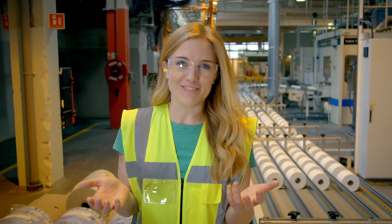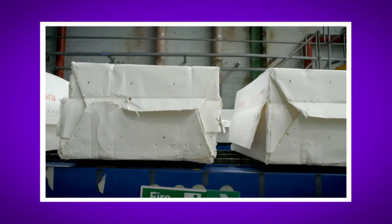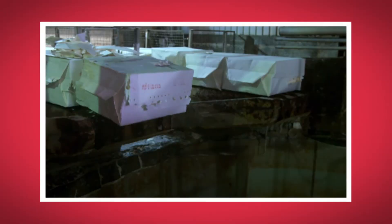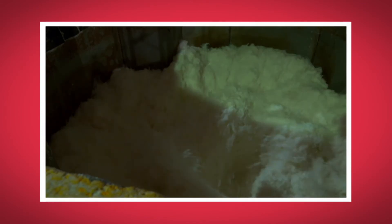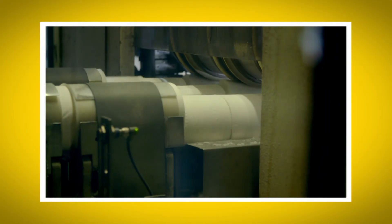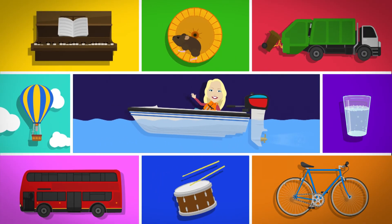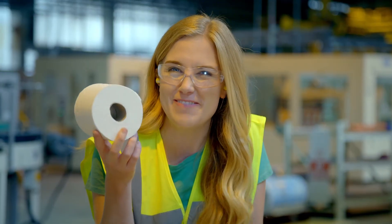I loved seeing how toilet rolls were made. Do you remember what the material is called that toilet paper is made from? That's right, it's called pulp. Did you hear the sound of the pulp packets dropping into the pulper machine? And did you see the log saw as it sliced the long toilet rolls into the right size for us to use? So the next time you dry your hands with a hand dryer, you'll know how it works. And when you go to the toilet, you'll know how the toilet paper was made. We'll see you next time.